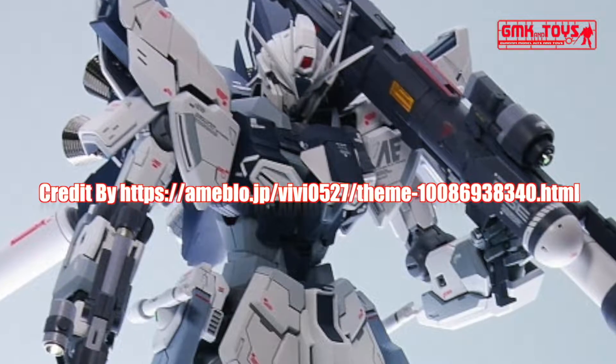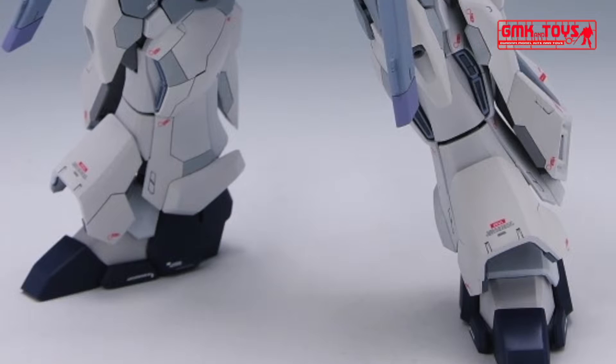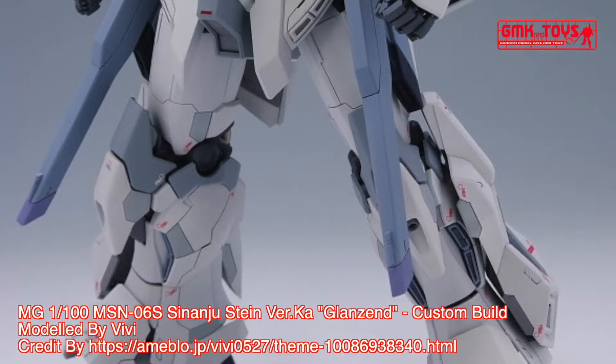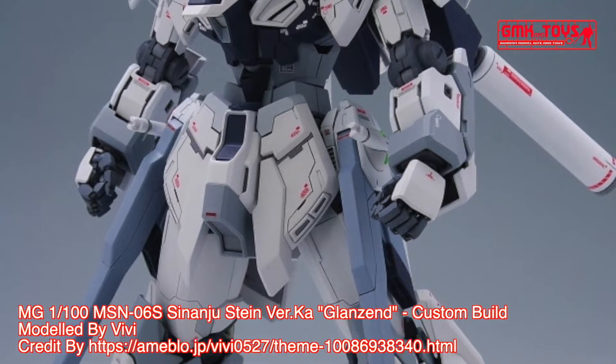Hi, my friends and everybody, welcome to GMK and Toys channel. Today we will show you a Gundam plastic model custom build by Vivi: MG 1/100 MSN-06S Sinanju Stein Ver.Ka, Glanzend.